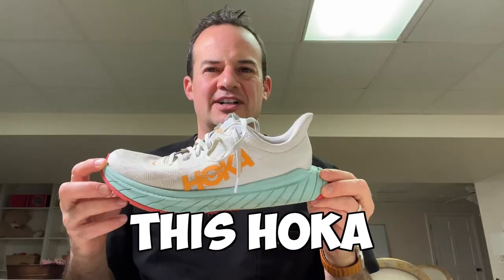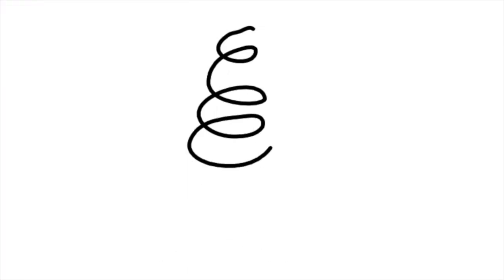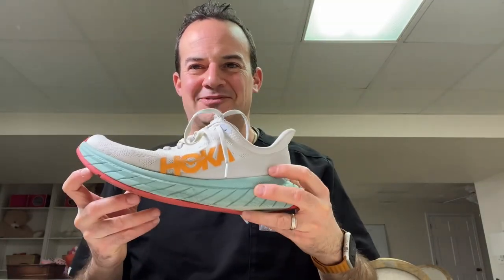What is inside this Hoka Carbon X shoe? Let's find out — we're going to cut one open. This is the Carbon X made by Hoka. There is a carbon fiber insert in the bottom of this shoe. This is supposed to add some spring or return some energy while you're running. So let's cut this thing open and see what's inside.